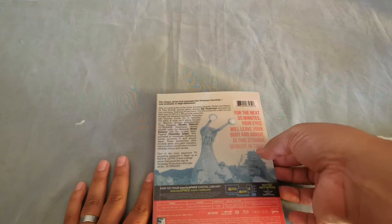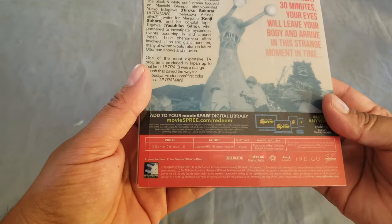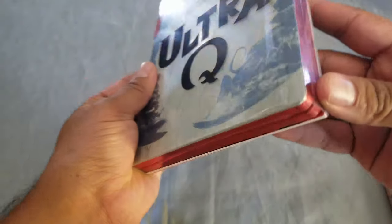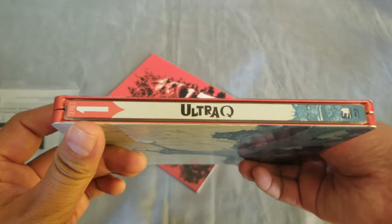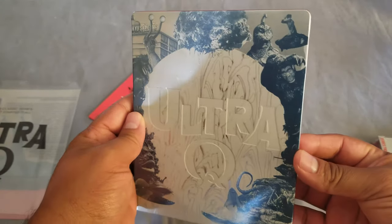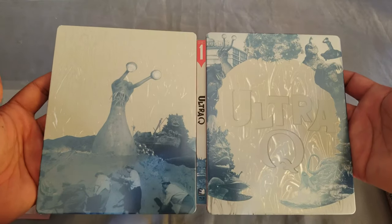Let's see what's on the back. We have the classic series that launched the Ultraman franchise — very cool. Region A. I think this is also for digital, which is cool. I do see a little bit of a bend there, so I hope it's not the steelbook itself. Here we go — that's pretty cool. Nothing here on this side. You have the spine here. Very nice, oh there's some debossing there, you can see it. And that's the back. Look at that — that's the full steelbook.